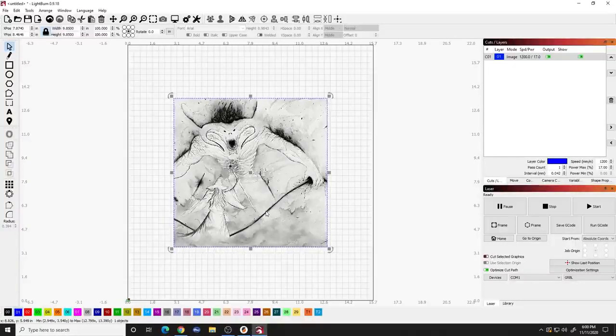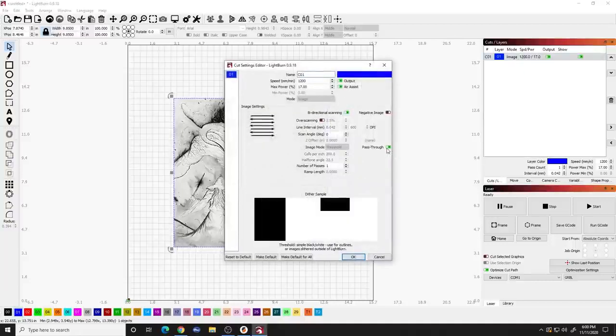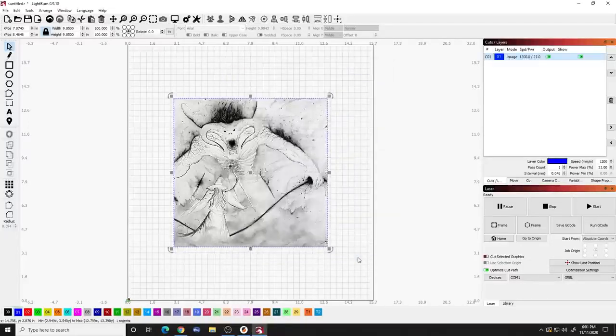Go to the layer up here and assign it to a layer - I'm assigning it to the blue layer. Click on that image and make sure that 'pass through' is enabled. That means Imager did the processing and we just want the laser to pass through and burn exactly as it sees here - we don't want the laser to do the processing in the background. I'm going to keep mine at 1200 speed, and because I'm using three colors - orange, red, and black - I'm going to bump the power up to about 21, which allows me to burn to the color I was looking for.